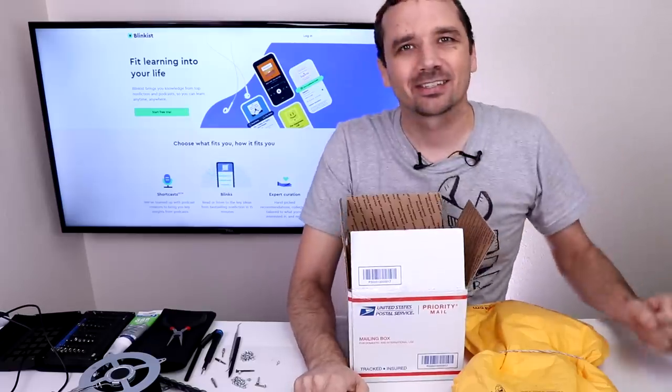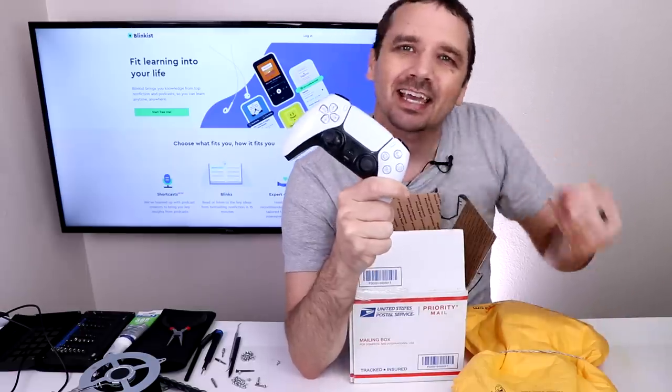This video is sponsored by Blinkist. I bought two broken PS5 DualSense controllers and today I'm gonna try and fix them.